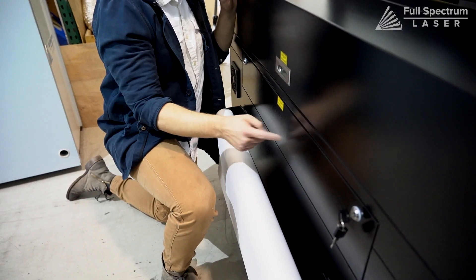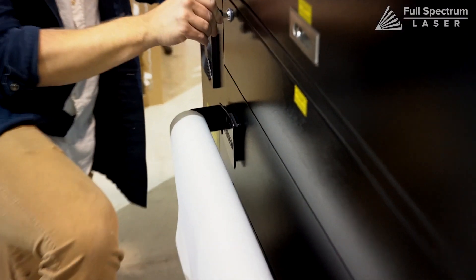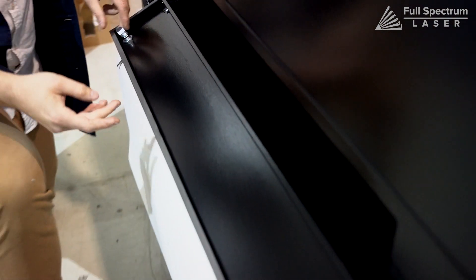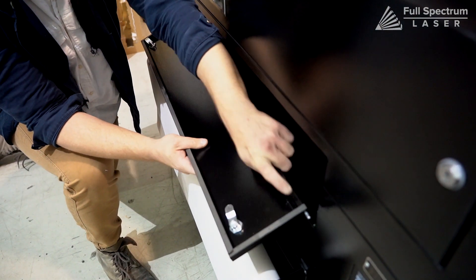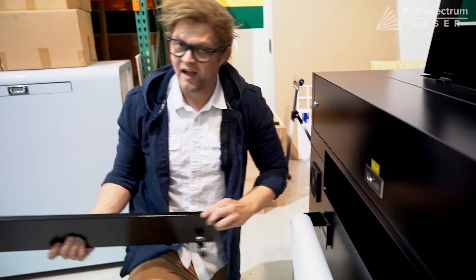To take off the back panel, we simply take our keys and unlock it. Now we have a pin we can simply pull, release, and take off our back panel.